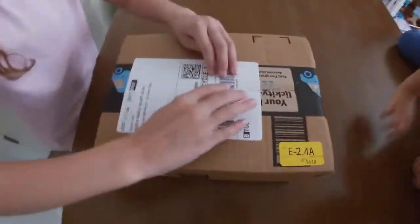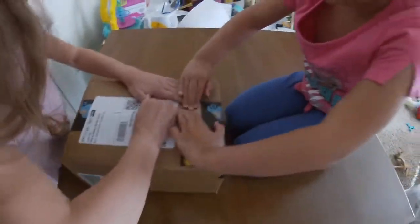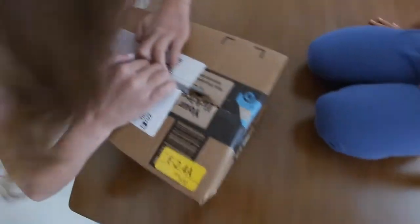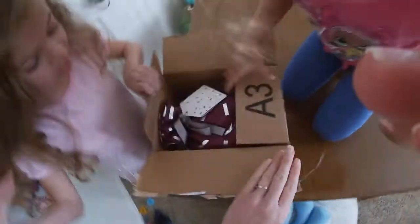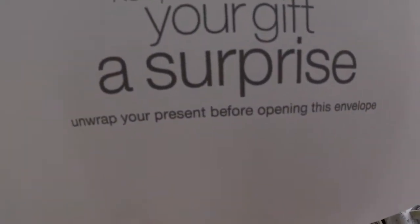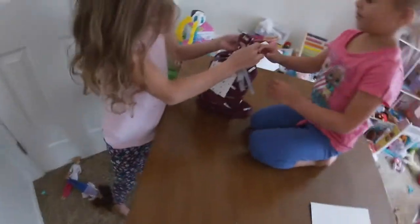Okay, Cal, we got the present. Zoe's climbing up. Can you guys use your muscles? What is a surprise? What is this? What is it? Let's open it. It says, unwrap your present before you open this surprise, or before opening this envelope. Here, Zoe, you grab a string.